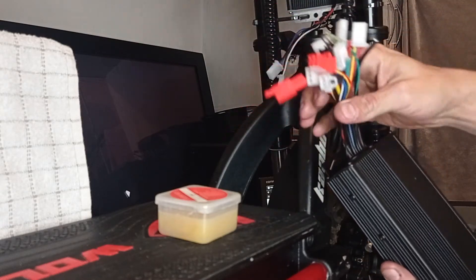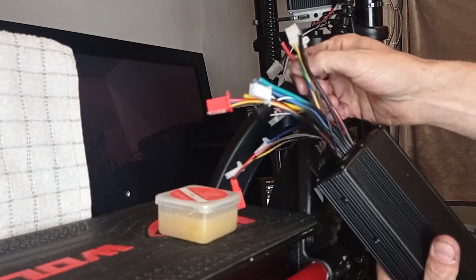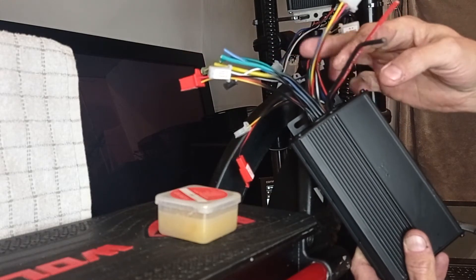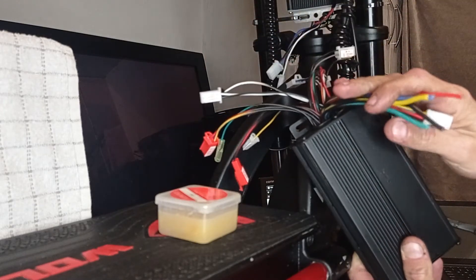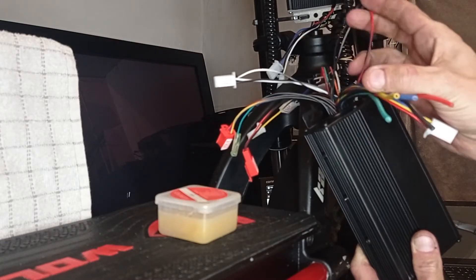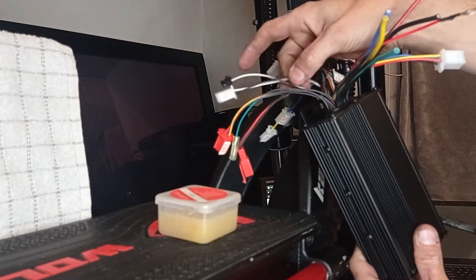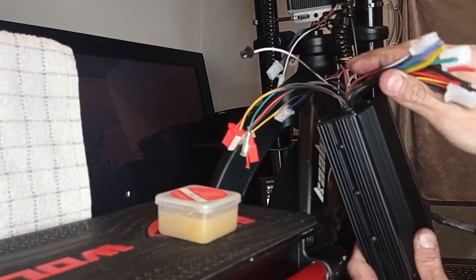Don't worry about all this mess — I'll briefly show you the only wires you actually need to make this controller work on any scooter. Obviously the two power cables if you're using them; your three phase cables; the ignition wire to turn the controller on and off; some brake safety cutouts; and a throttle. That's all we're going to be using.